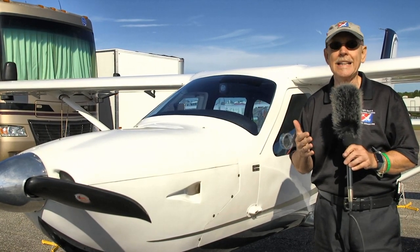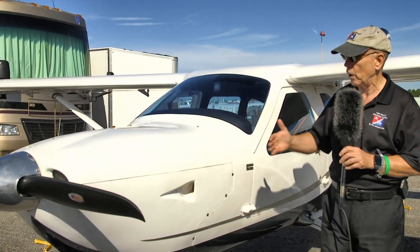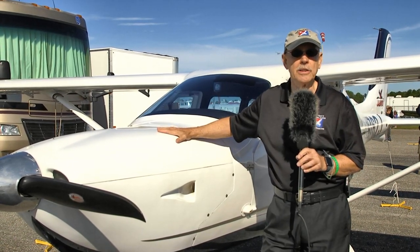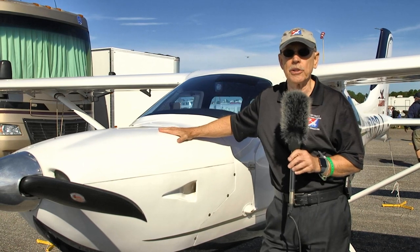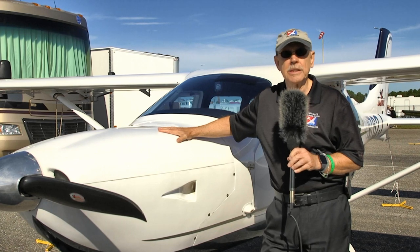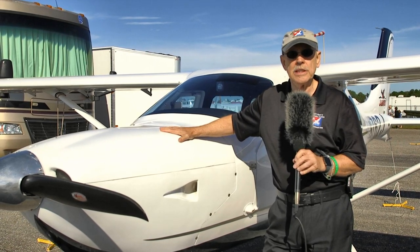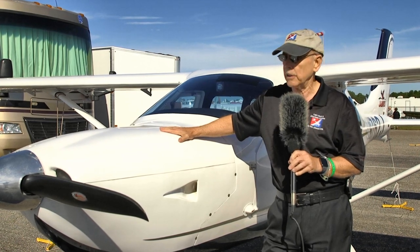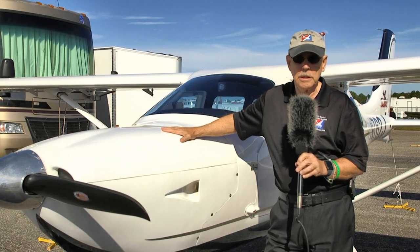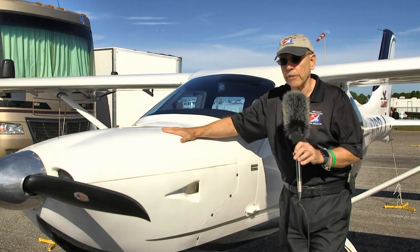It was called the J230SP before; now it's the J230D model — the newest one. Under the hood, I mentioned they make their own engines. What we've got is called a Generation 4, or Gen 4, engine, which has some significant changes in how the engine was made. We'll leave the detail for another video, but the engine is a smooth-running engine — all the while we flew it today it just purred along very nicely.